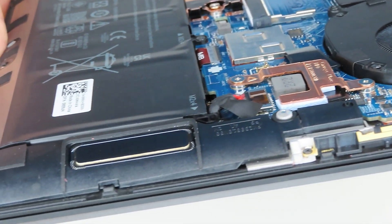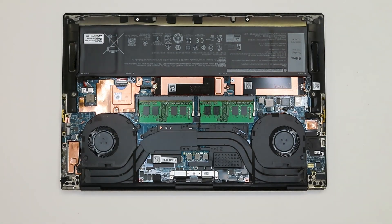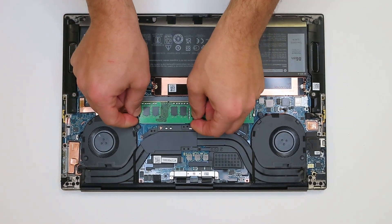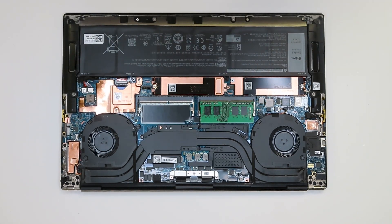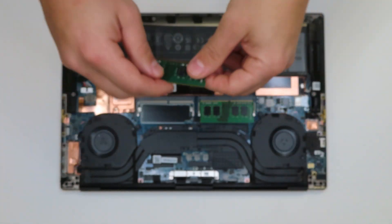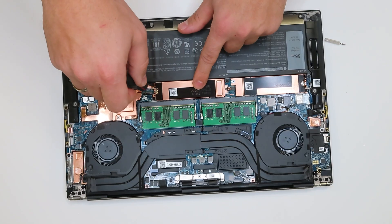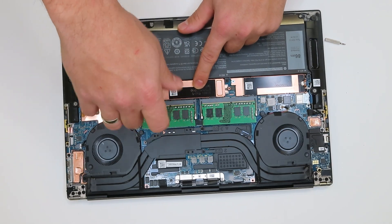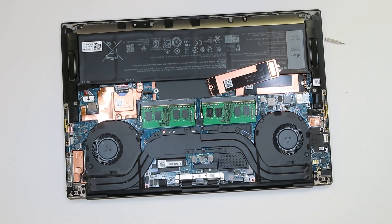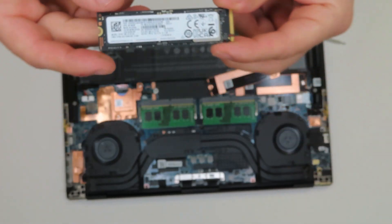Overall, pretty much everything on both of these laptops is located on the motherboard. So if your Wi-Fi card or any port fails, you would have to deal with the motherboard — either doing expensive and time-consuming resoldering, or simply replacing the motherboard. This is a very expensive procedure because the motherboard will likely cost at least half the price of the laptop, sometimes even more.